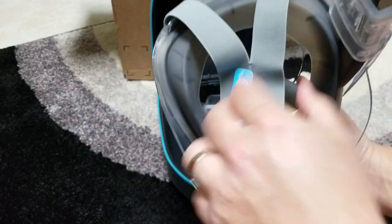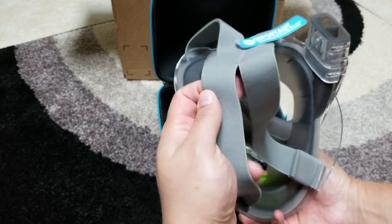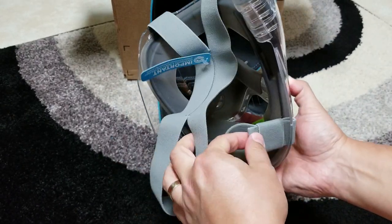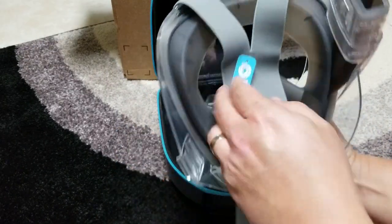These are the straps — they feel really good. I put it on my head a minute ago. You just pull right here, pull right there. It says don't over-tighten.